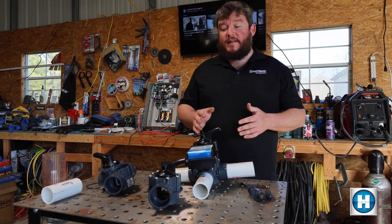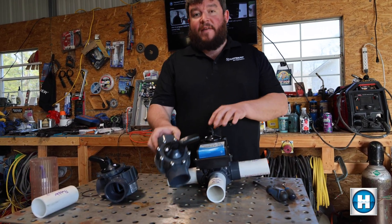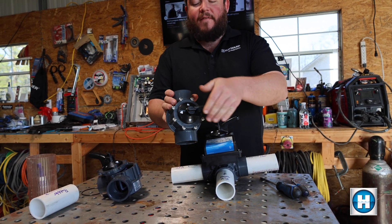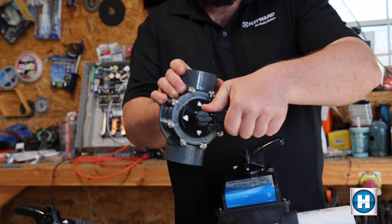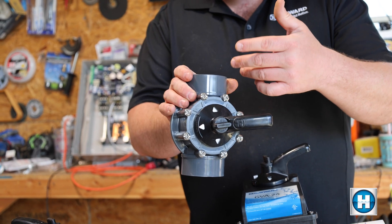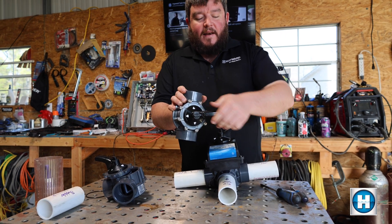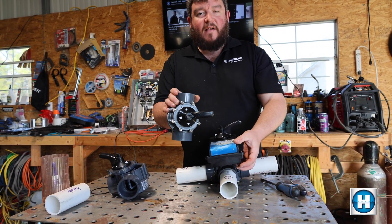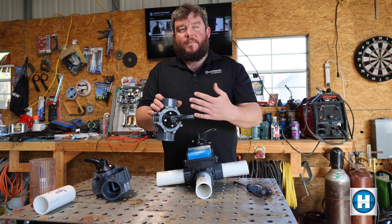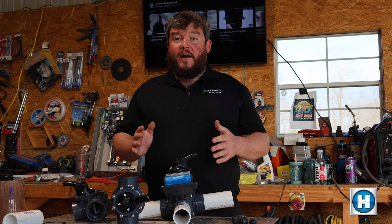Another use for a valve actuator is for a water feature, where you'll often have an actuator mounted to a two-way valve. The actuator would automatically turn off in one position and on in the other. If you turn the water feature on in your phone app but it doesn't come on — or when it's off it's actually on — then the switch is in the wrong position on your valve actuator. You'll just need to flip the switch the other direction so the valve position corresponds correctly with your app.